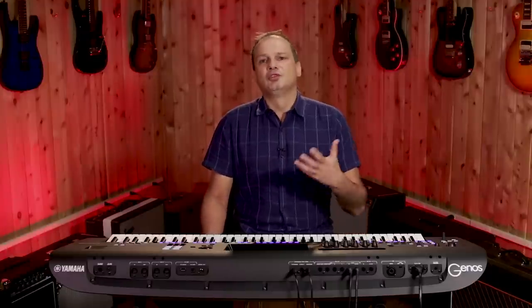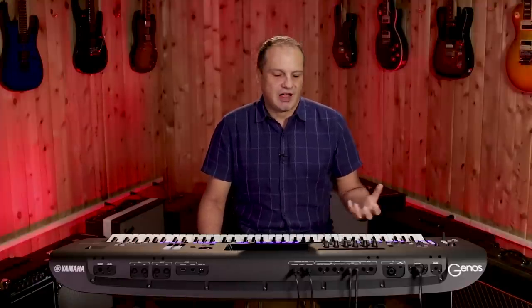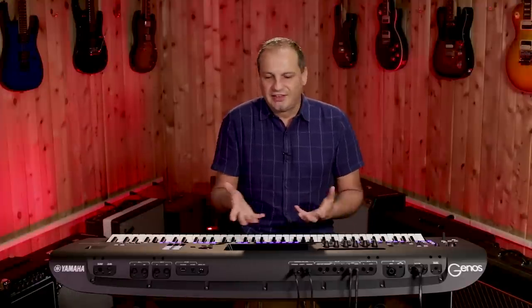As part of the live control we have a joystick which really maximizes your expression and controllability of the sound. I'm going to take a really cool 80s synth sound to give you an idea of what you can do with it.